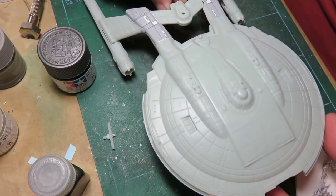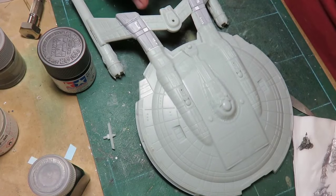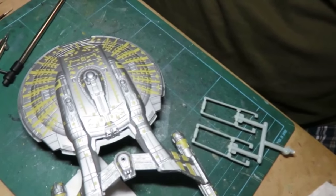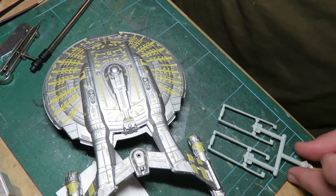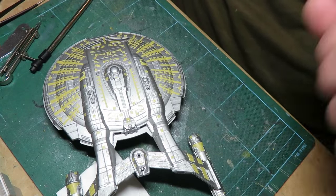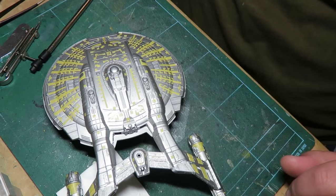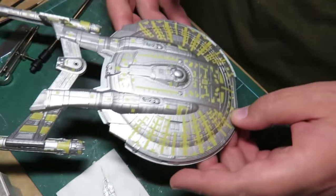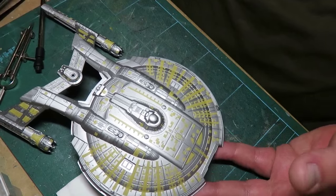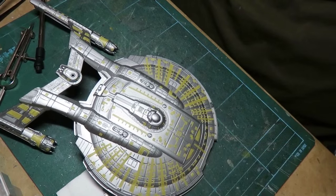Then I'm going to give it a couple coats of Future floor wax, and then we'll be ready to start masking. I also got the decal paper in - it came in much earlier than I thought - so pretty soon I'll start making those decals and show you guys how we're going to do that. I haven't done an update in a little while, and as you can see I clearly masked off the model. I decided I should just finish masking and then do a final video, which is what I'm doing right now.